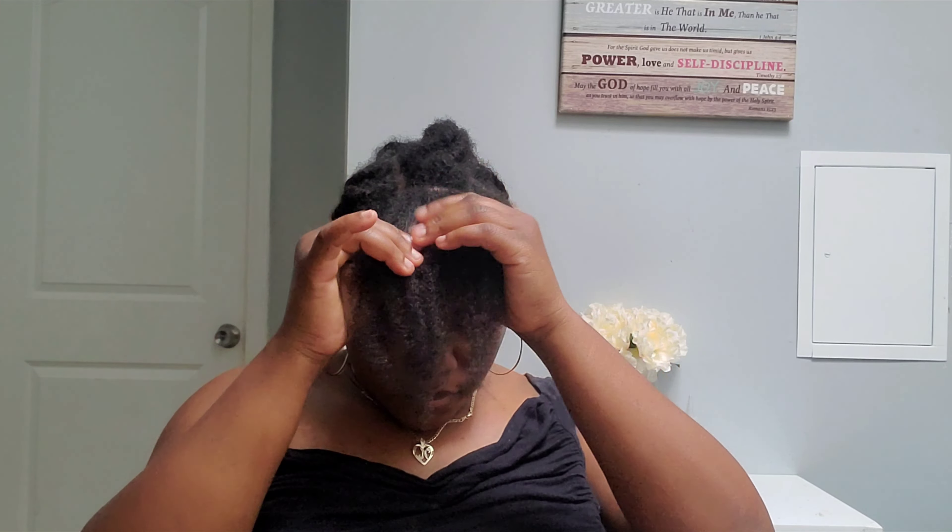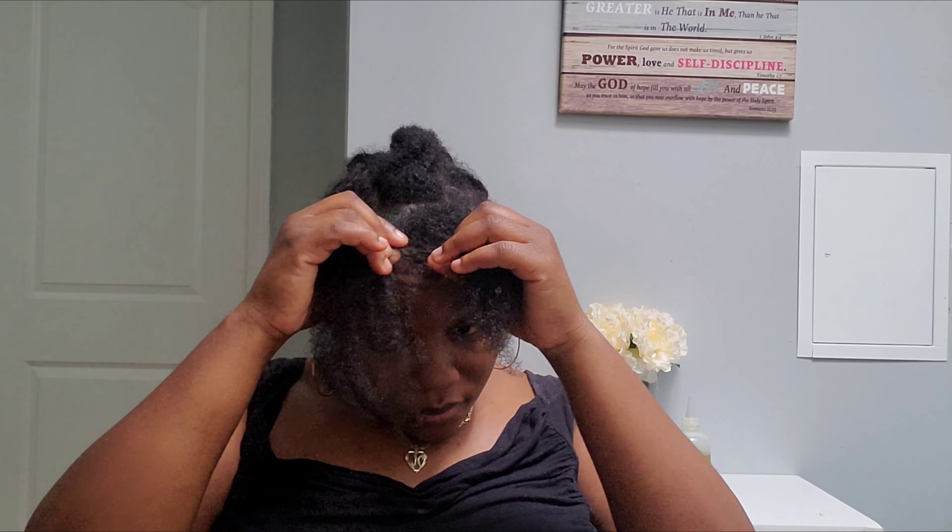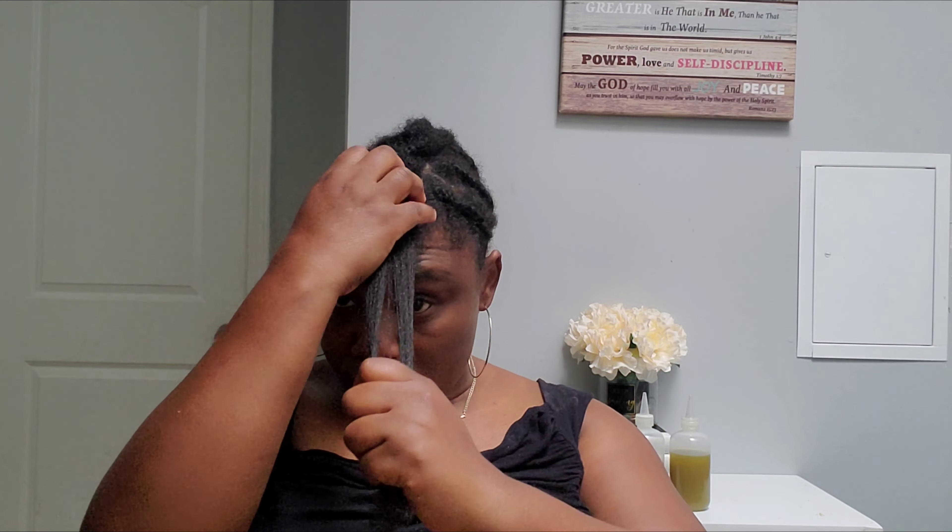Now that I've finished taking down the braids, I'm just finger detangling so I can pull my hair to make a quick comparison for you guys. You will see — I'm going to do that very soon.